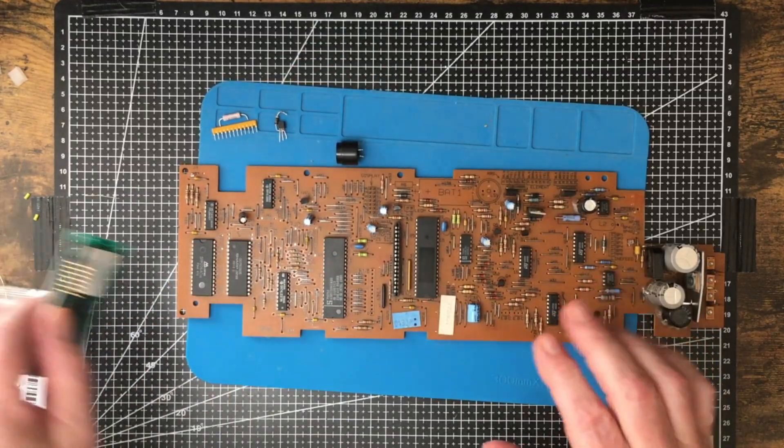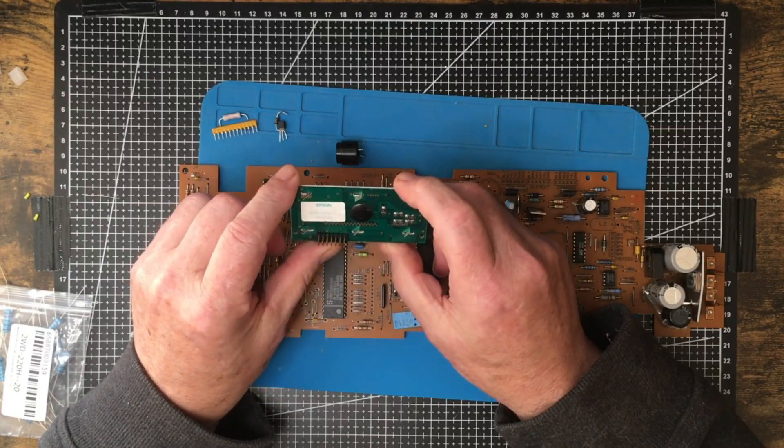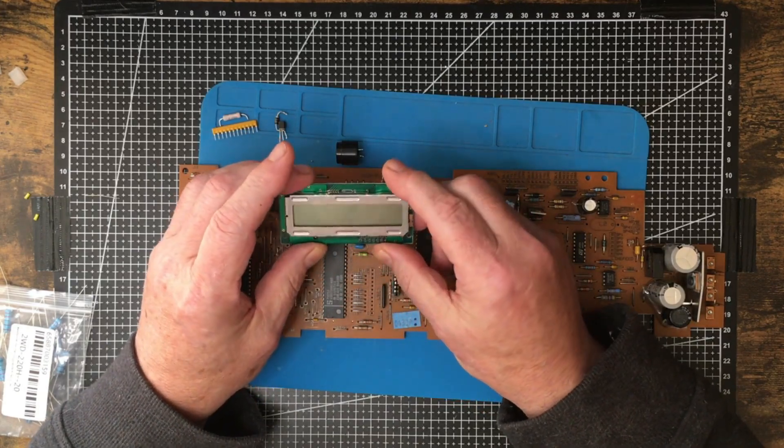There was also one of these displays here. I looked up the number on it but couldn't find anything — though I'm almost 100% sure this is just one of those HD44780-based displays.